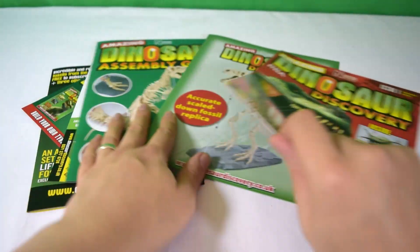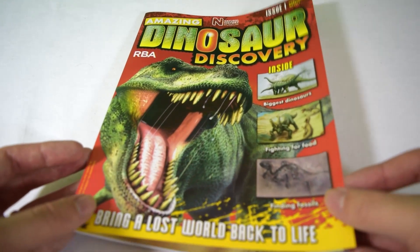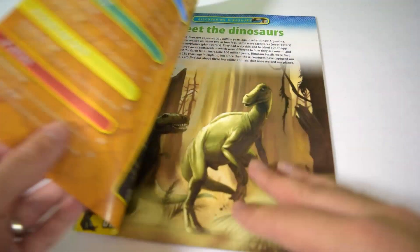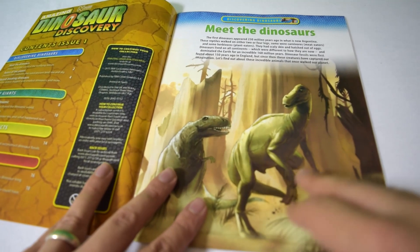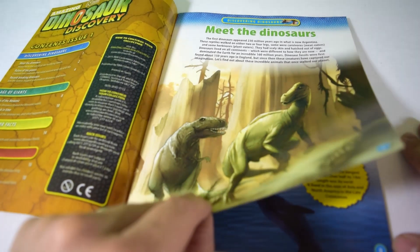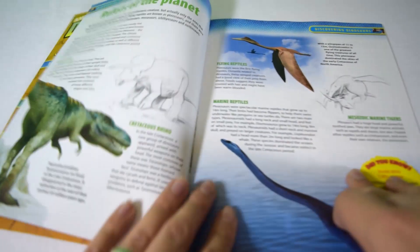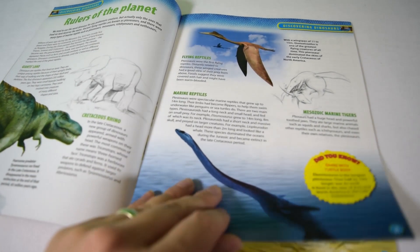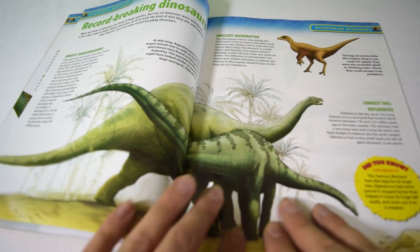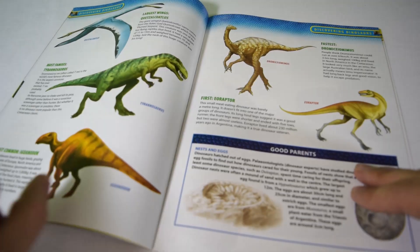Let's have a quick flick through the magazine itself. Straight away it's reminding me of the Orbis Dinosaurs magazine — link is down below if you haven't seen that review. These painterly pictures are really reminiscent of the old Orbis magazine, which was really popular and did really well, so they're right to follow that trend. There's really nice artwork in this magazine.